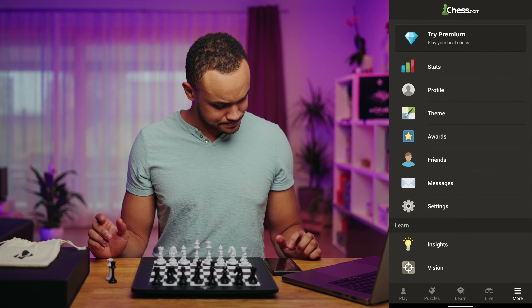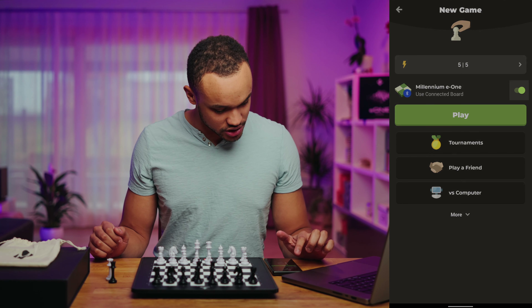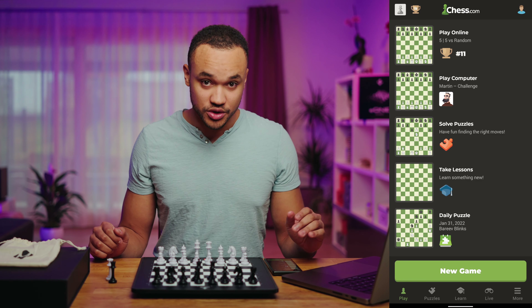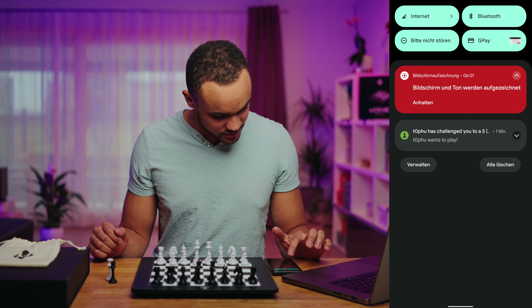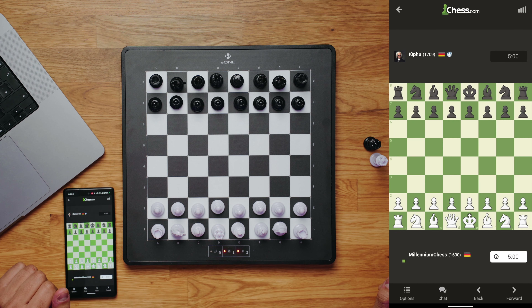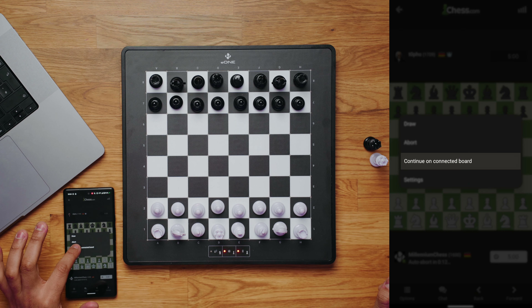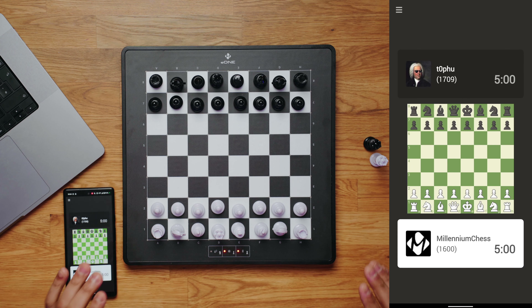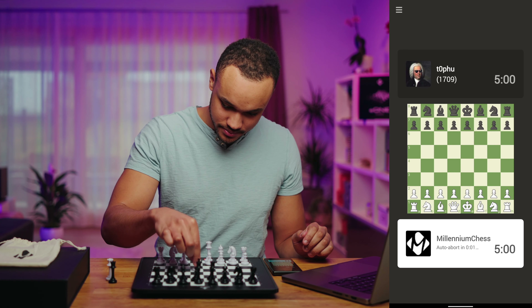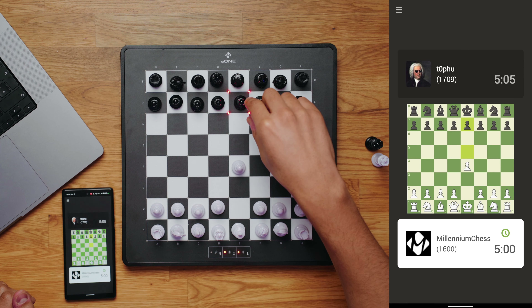After the board is connected, go back to the home screen. You can start a new game by clicking 'New Game'. Make sure that the Millennium E1 toggle is set. You can start a new game or accept an invitation. I got one invitation here, so I'm clicking it and accepting it. I'm right in the game. I click on 'Options' and say 'Continue on connected board'. After that I'm ready to play on the real board over chess.com. As you can see, the indicator LEDs will show you the move of your opponent.